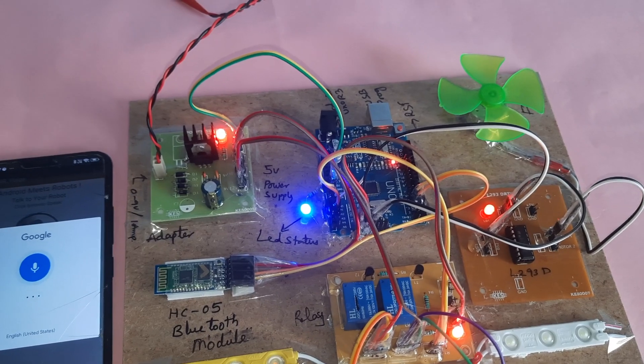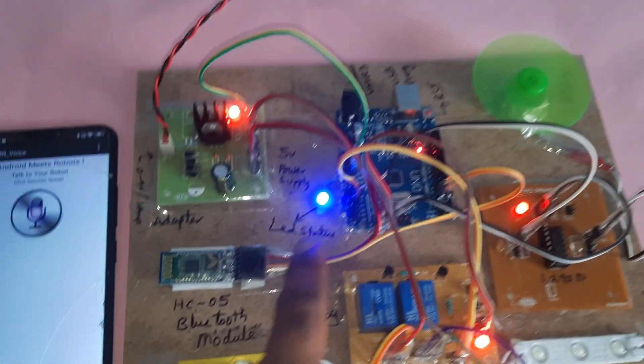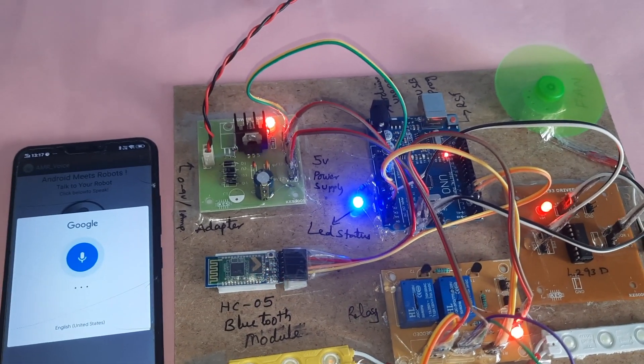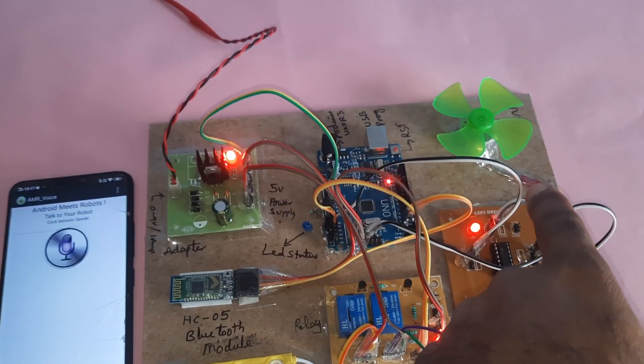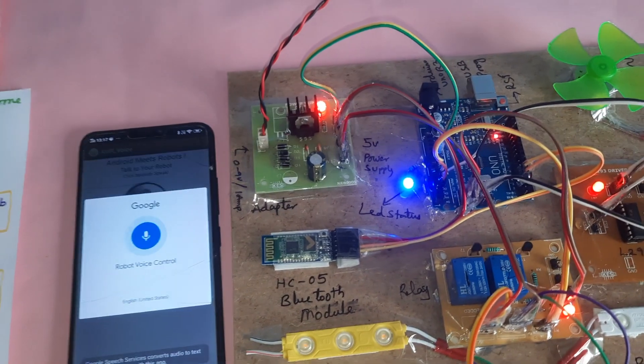Say 'DC on' — the DC motor turns on and the status LED should also come on. Say 'DC off' — motor off. Then 'light on' again to test the light.